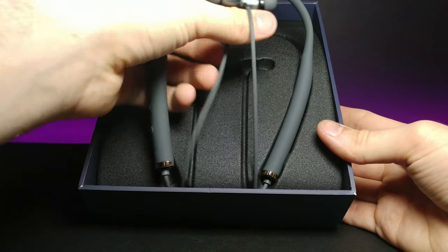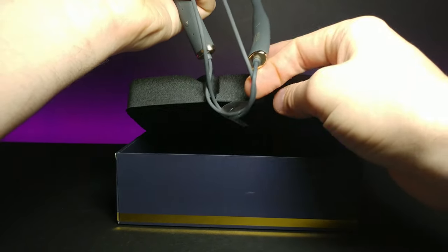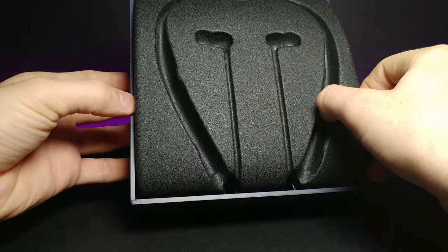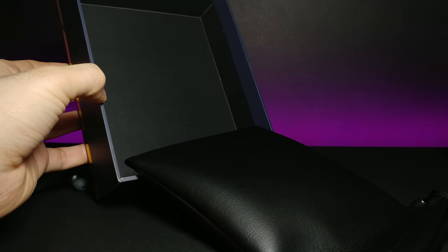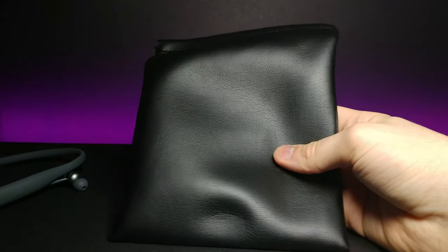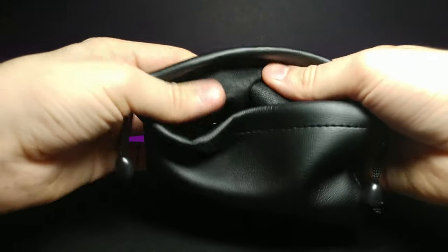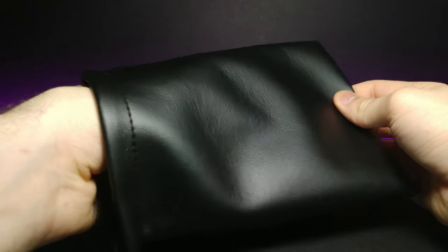It looks as though the extra wiring is underneath the foam portion. Let's just take a look underneath. Oh, I was not expecting that — that's nice! Look at this guys, it comes with its own little leather bag to keep them safe. If you look on the inside it has a softer material too, so that's cool.